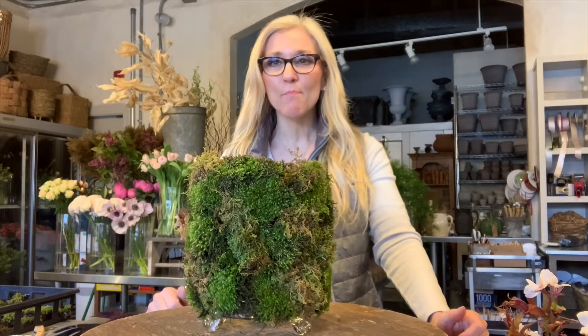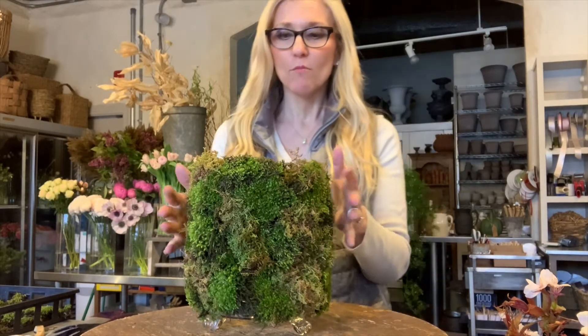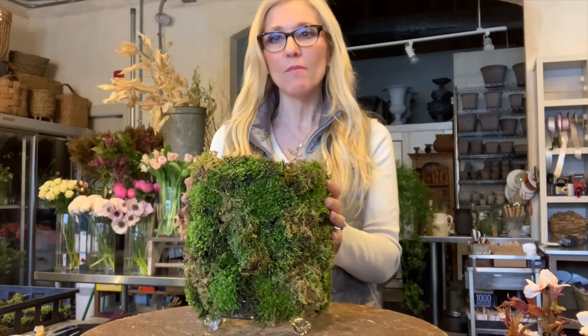Hi everyone! Happy Earth Day! So I thought today I would show you how to do this really cool moss type of vase.